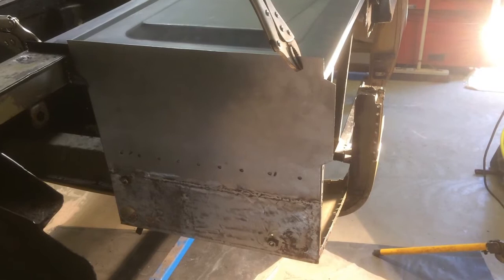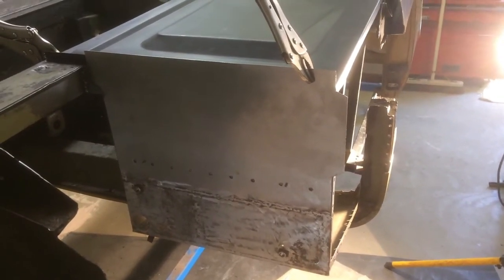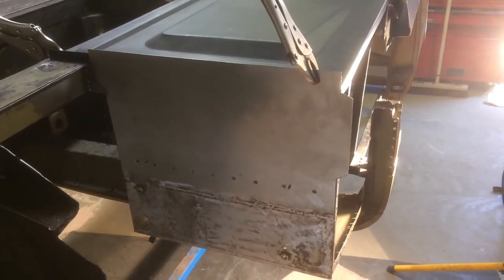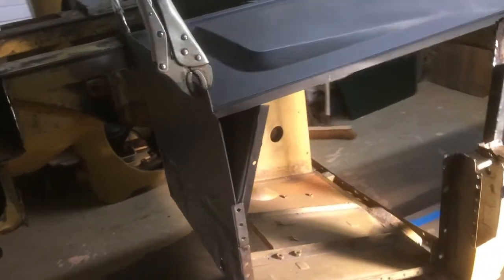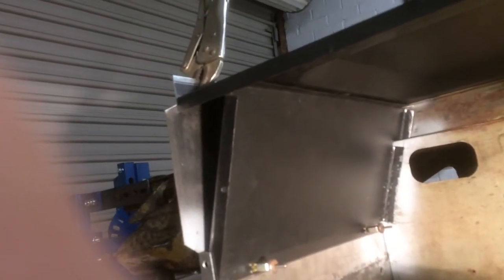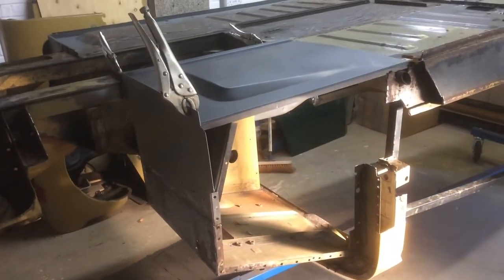I've seam welded the bottom part of the front panel in place, and at the moment I'm doing a trial fit of the floor and the tow board. I've decided it's going to be easiest to put the tow board in before anything else, simply for access purposes. Everything looks reasonably well in there — it's all gone together quite well and the floor's in place. So now I'm going to take it all apart.